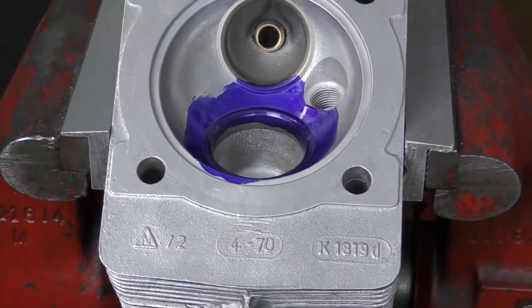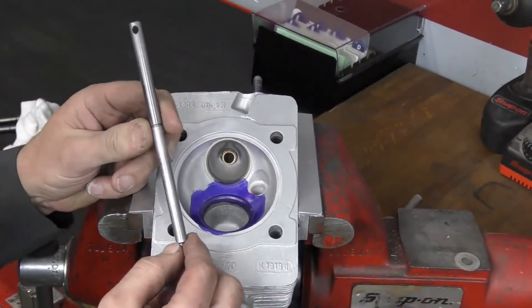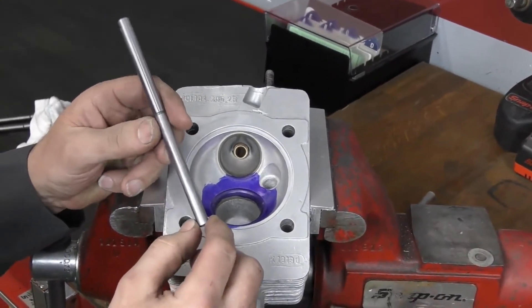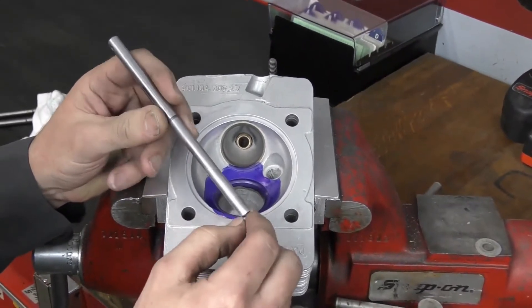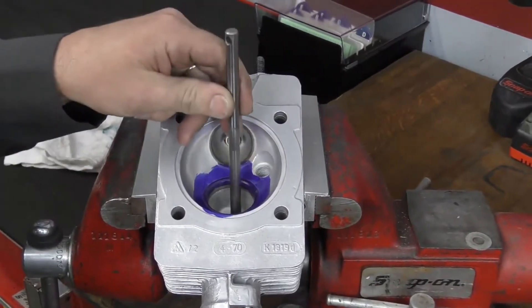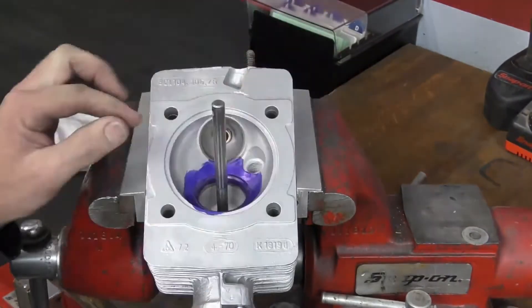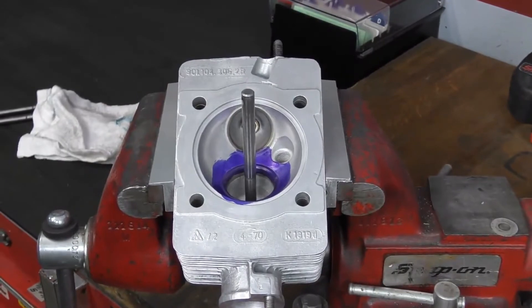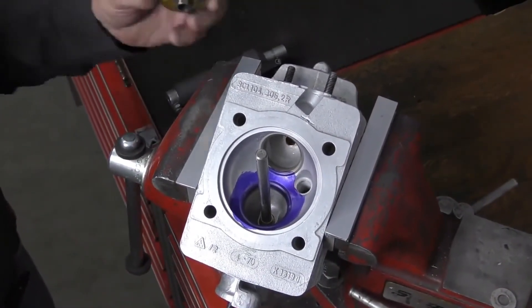Next I'm going to install our pilot. The pilot is a tapered piece of tool steel — this one is a 9-millimeter pilot, so it'll go from about 8.98 millimeters at the bottom to around 9.01 millimeters. The pilot needs to be a tight fit, so we slide it in and push down until it locks and is nice and tight in the valve guide.